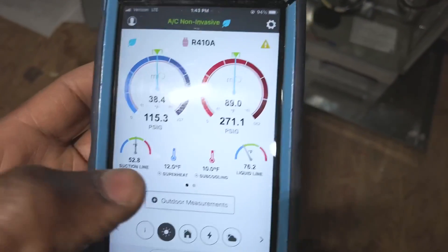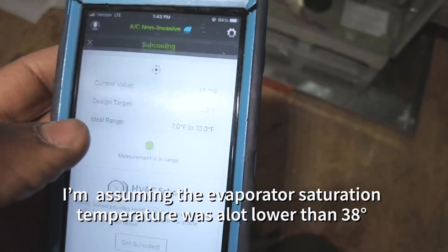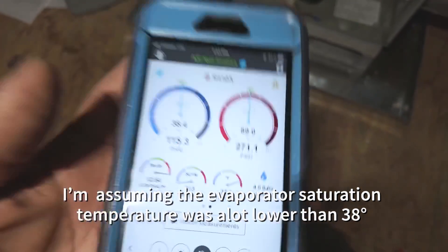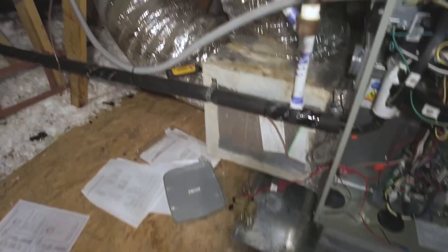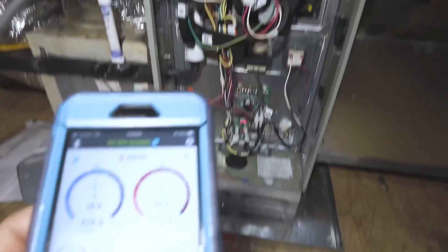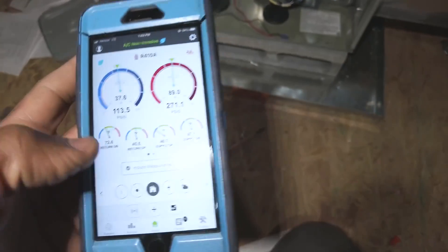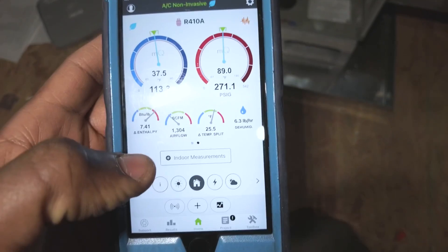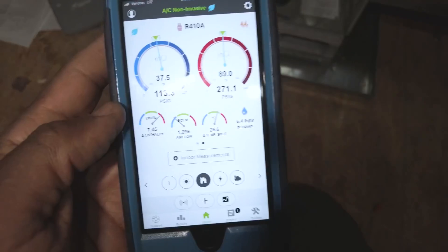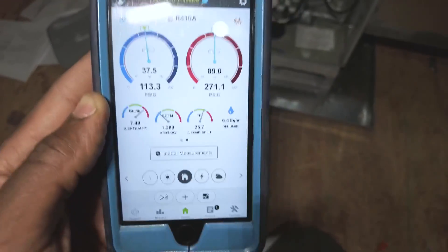With it being a TXV, our suction line didn't dive too badly — we've got it in non-invasive mode. I'm assuming about 14 degrees of superheat. We've got proper airflow now. I still have my probes in the ductwork, so I'll go ahead and clear this and see what our split is now — 25 degrees. Looking good. That's how you save systems during maintenance.